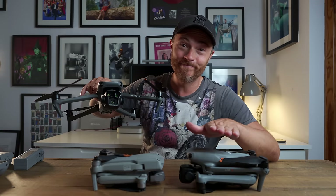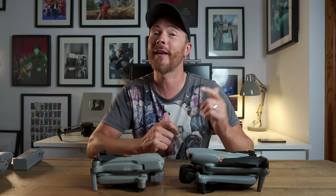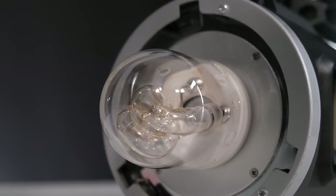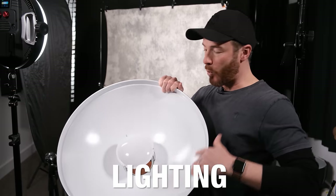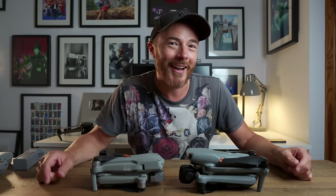If you're thinking about buying one, you're not going to be disappointed. Thanks for watching — if you enjoyed the video, give us a thumbs up and don't forget to subscribe to the channel. I've also got a headshot photography course and a Lightroom preset pack, with links in the description below.